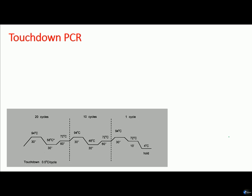Welcome back friends. Welcome to another video tutorial from ShomusBiology. We have been talking about the different types of PCR reactions, and in this video I will be talking about touchdown PCR.